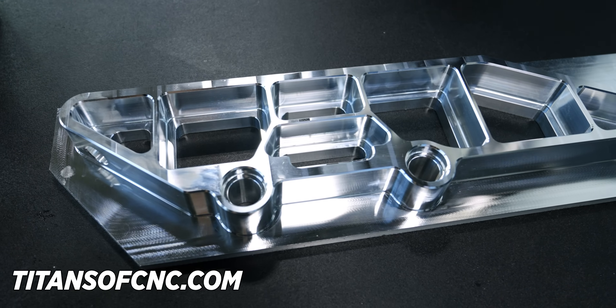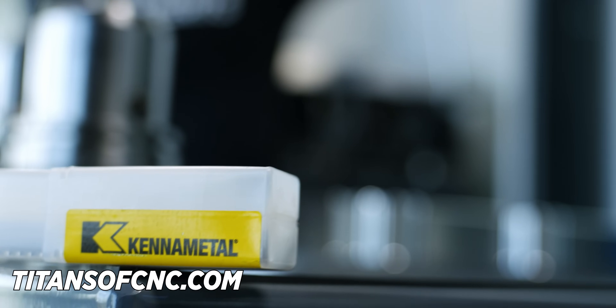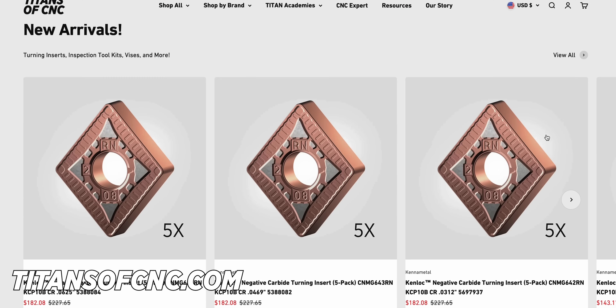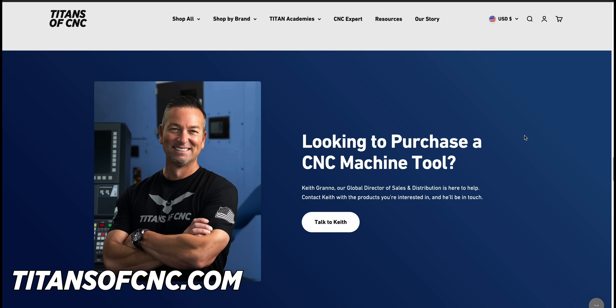If you guys want to make beautiful parts like these in your own shop faster than you ever have before, head on over to our online store where we carry all of the tools you've seen in this video, and you'll get the best prices out there.